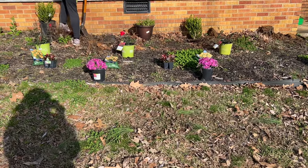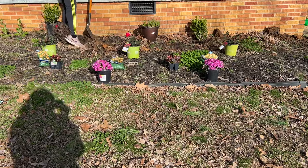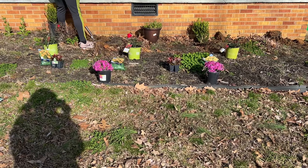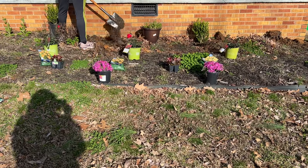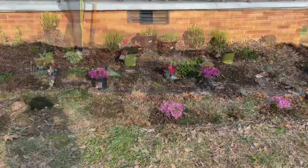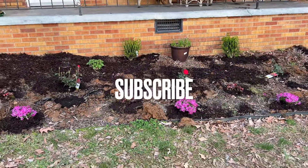Make sure you like, comment, and subscribe. Let me put the camera down and start helping because I gotta pull some weeds and get ready to lay down some soil. Okay, we've got everything planted in the ground and we mulched it,